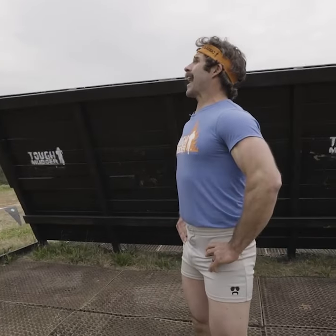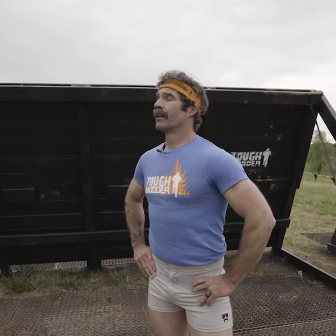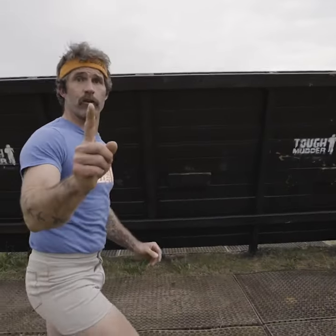Your friend Mudhoney here, and I'm out here all by myself at Skidmarked. I've been out here for quite some time. Hello! Not a mudder in sight, which is very uncommon on a Tough Mudder course.